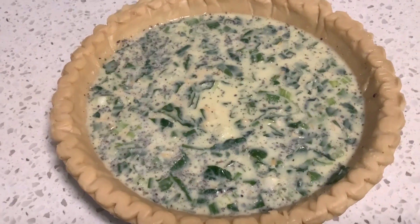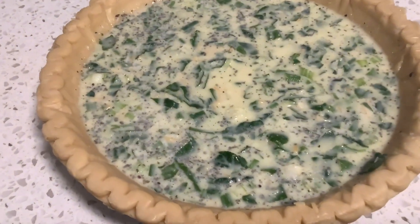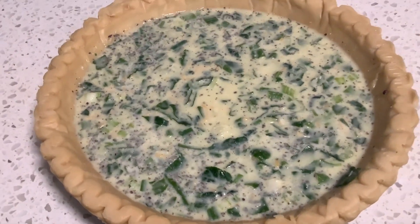Now you are going to bake your quiche at 350 for 50 minutes. Time to cook.